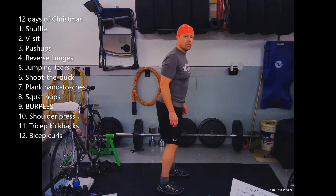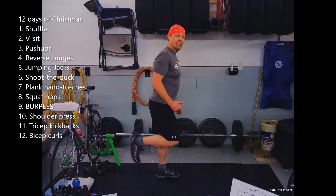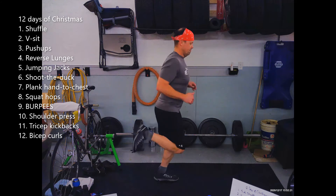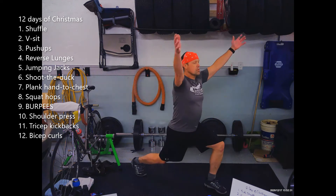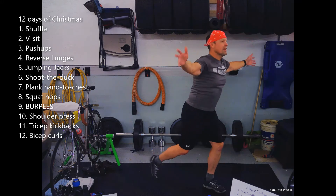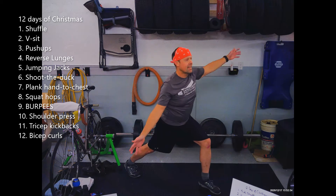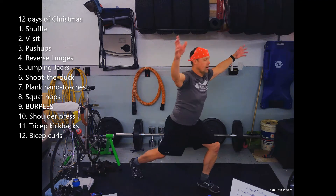I'll throw this out there — two days ago there was another circuit workout by Chris Knoop also called 12 Days of Christmas. I'm curious which one's harder, mine or his. Let's jog it out. Three, two, one. Let's do a little reverse lunge — just a nice gentle lunge, swing the arms through, some range of motion. Let the breathing come back down.